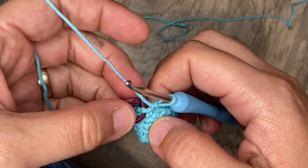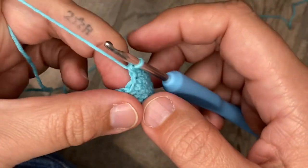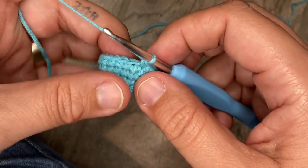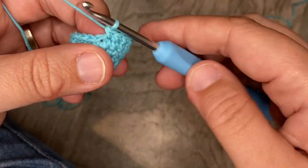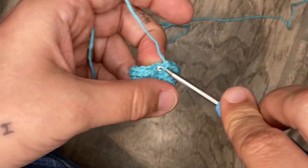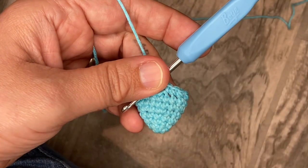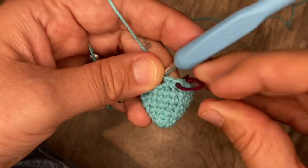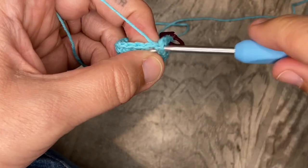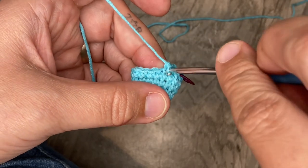We're at the end of round seven. Beginning of round eight, we're going to do two single crochets and then an increase, and we're going to do that five times. So single crochet into the first stitch, single crochet into the second stitch — don't forget to put your stitch marker back into the first crochet of the round — and then we're going to increase: two single crochets into the same stitch, right back into the same stitch.